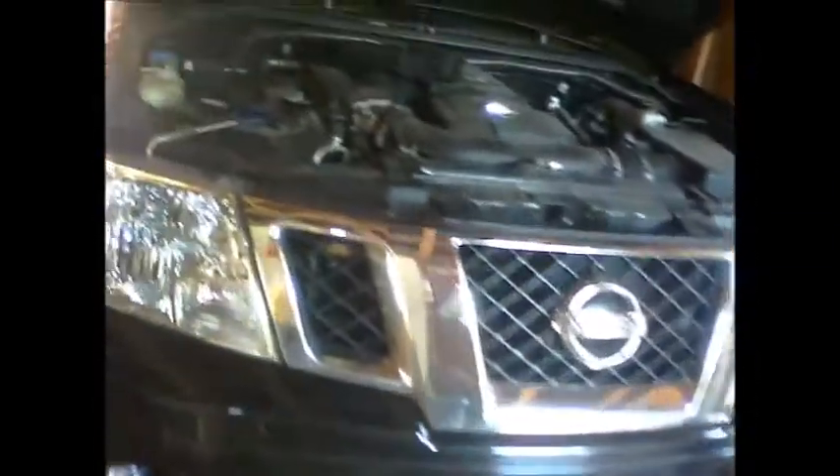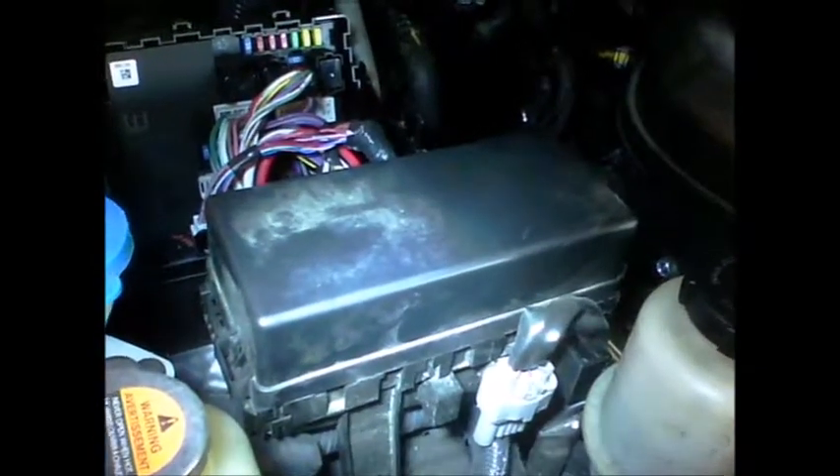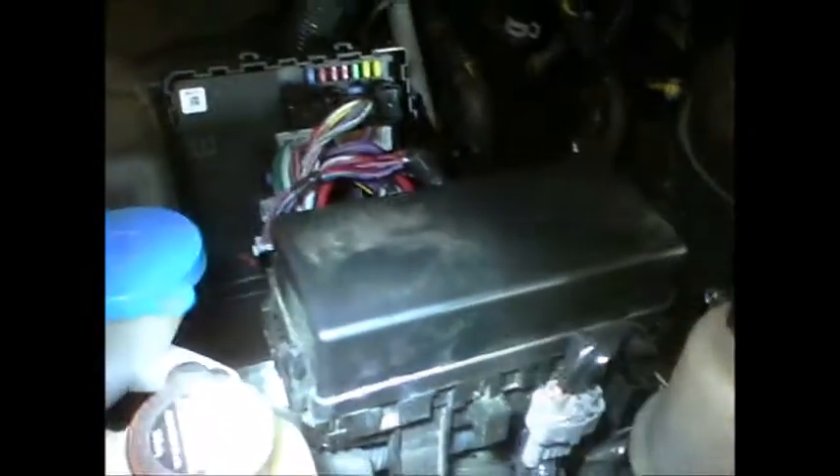Facing the truck, as you open the hood there's the battery and a fuse box right there — but that is not the correct fuse box for the trailer running lights. There's another box behind it, right here. I've already taken the top off, and as you can see there are some fuses and some fusible links in there.